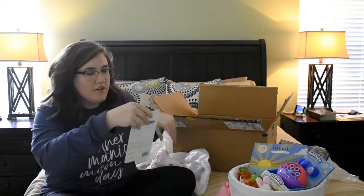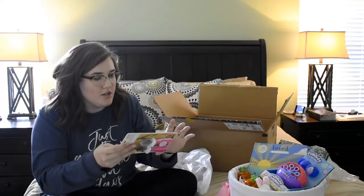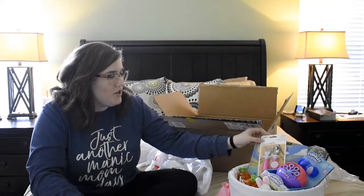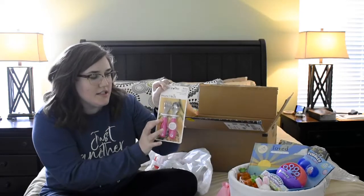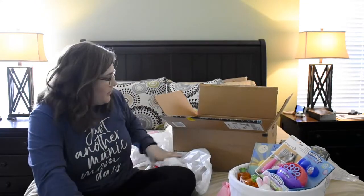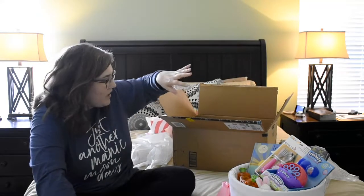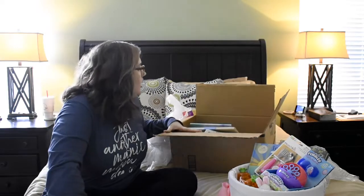I got this little fork and spoon set by Munchkin at Target — I think it was about $3.99. We don't have a fork and spoon yet that she can practice holding, so I thought this was perfect. It's a bigger handle and has a ledge on it that's supposed to keep them from sticking the whole thing in their mouth, which she certainly does with her little skinny spoon.